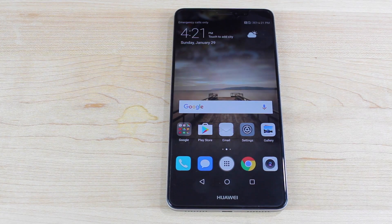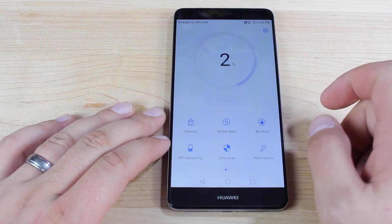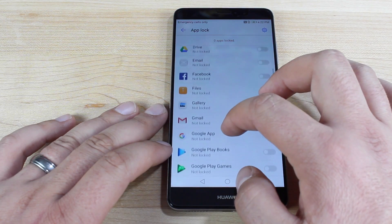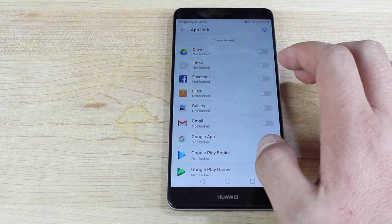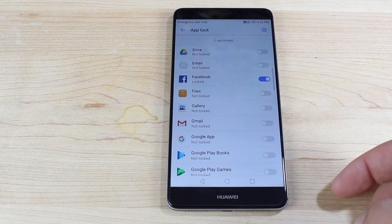The second thing you want to do is set up your app lock settings, so you can actually lock anyone out of your applications. Say you have something with private personal information, or maybe you just want to block people from being able to purchase applications off the Play Store. This works great for anyone handing their phone over to their child — their kid won't be able to buy games without their knowledge. Basically, go into the phone manager and scroll over to where it says app lock, then pick whatever application you want to lock. Say you don't want people to access your Facebook — we've all been Facebook hacked, where you set your phone on a table and your friend posts a stupid comment under your name.